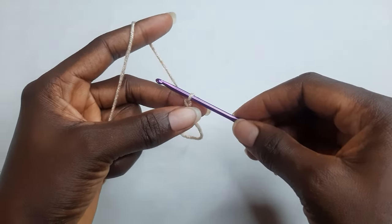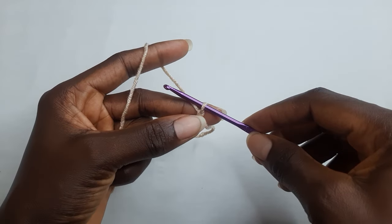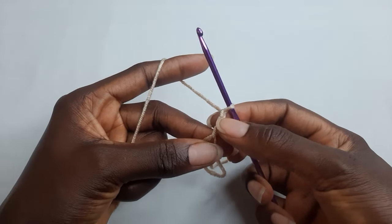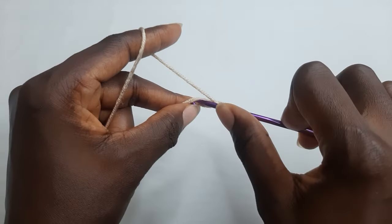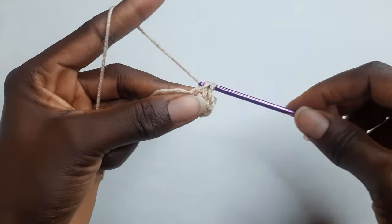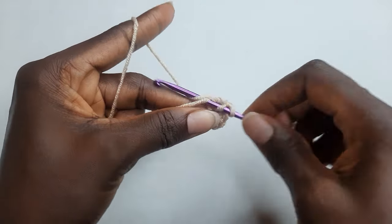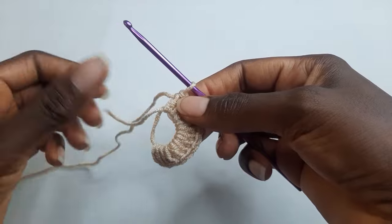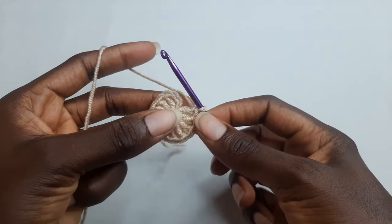For your round one you're going to work 12 double crochet in your magic ring. You start by chaining three — you already have one chain here so you chain three, which does not count as a double crochet. Work 12 double crochet. When you've worked 12 double crochet, you're going to pull your tail and tighten your ring, then work a slip stitch on top of your chain three.